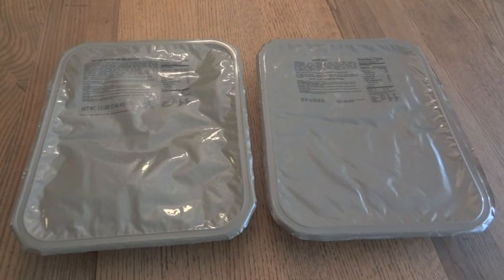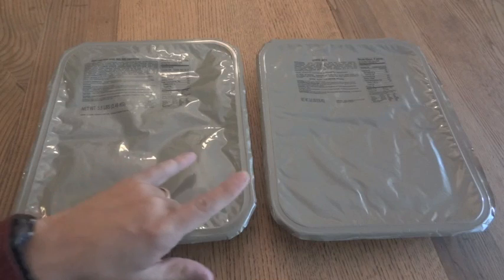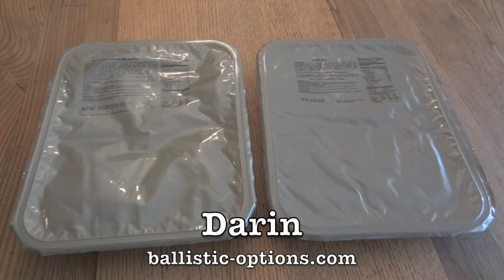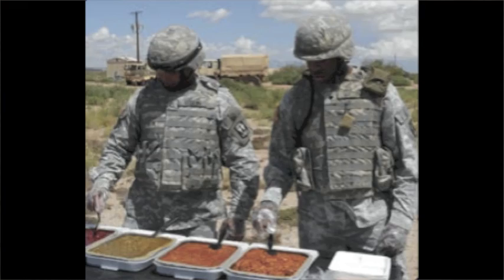Alright, we're going to take a look at a couple of UGR, or Unitized Group Ration trays. This is something I've actually never had before, and these were very generously sent to me by subscriber Darren. I really do appreciate it. This is something I've been wanting to try for a long time, but they're actually kind of hard to find nowadays. The UGR, or Unitized Group Ration, is a different way of feeding soldiers in the field.